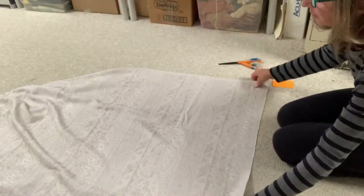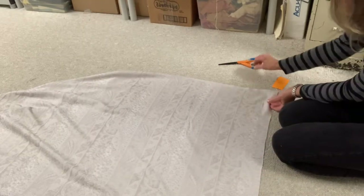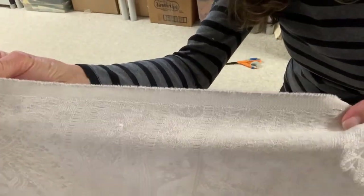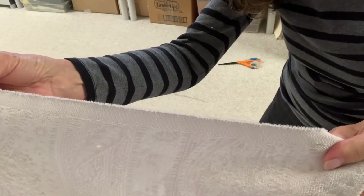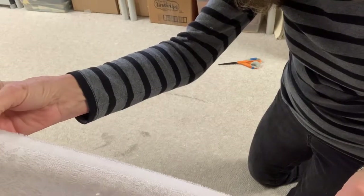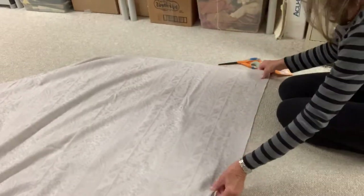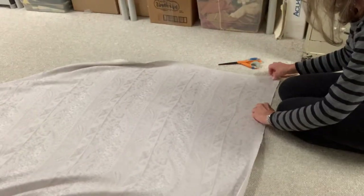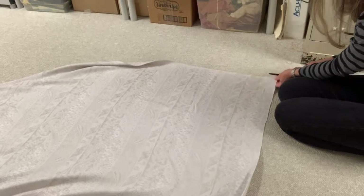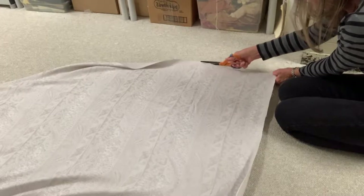Here's the main fabric for the bedspread - the top fabric - and the first thing you need to do is trim off the selvedge. The selvedge is the edge that borders the main fabric and the design. It's just for the manufacturing of the fabric so that when it's on the rollers it doesn't interrupt the design. The texture is a little different and you want to get rid of it - you never want the selvedge in any sewing project.